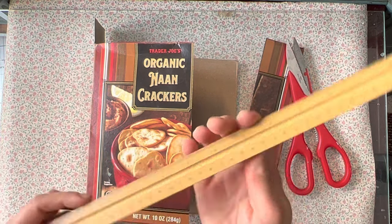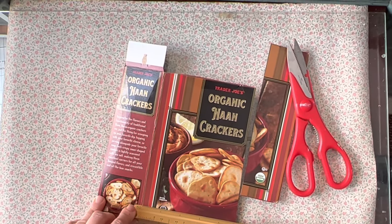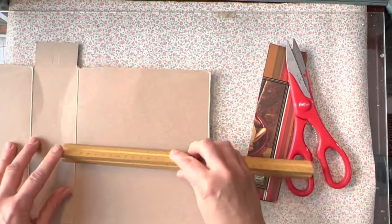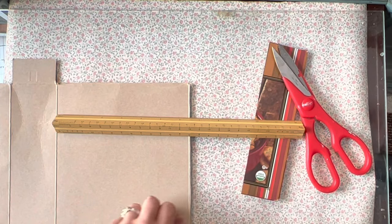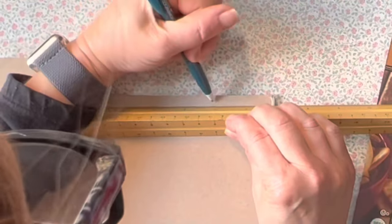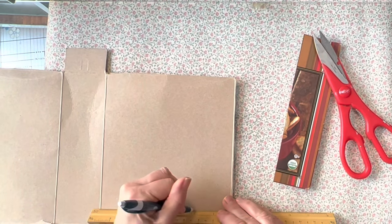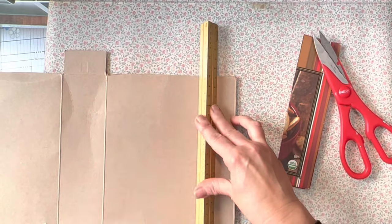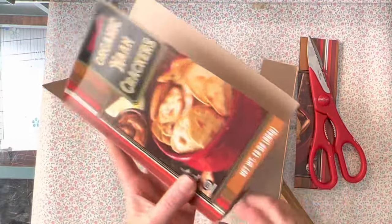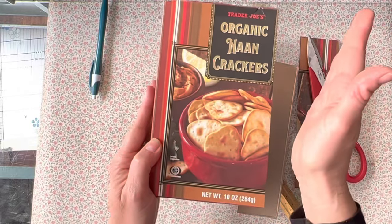I didn't measure it at all when I cut it, so I have to find out the dimension now — that's almost five inches. It's smart to think ahead about how big you want the cover, especially if you're folding paper. Something that works out to a whole number like five inches is obviously going to be much easier to trim in the long run. You can customize the size — you can always make it more narrow.